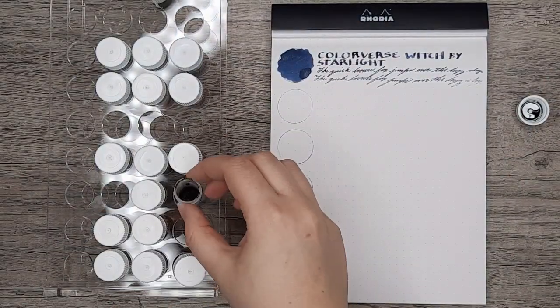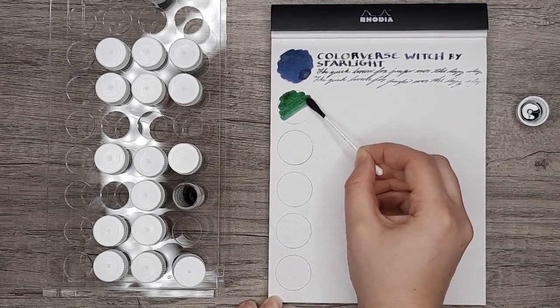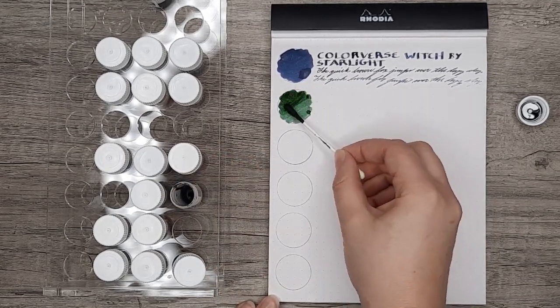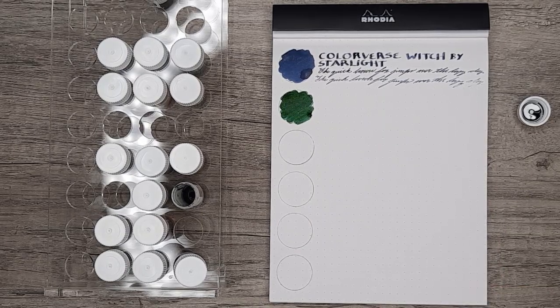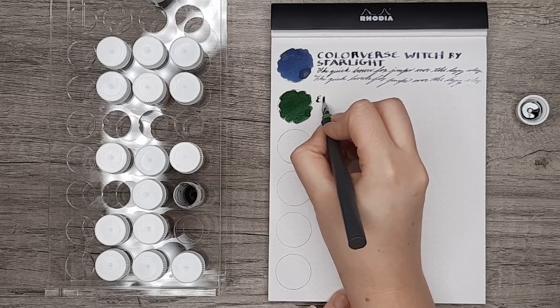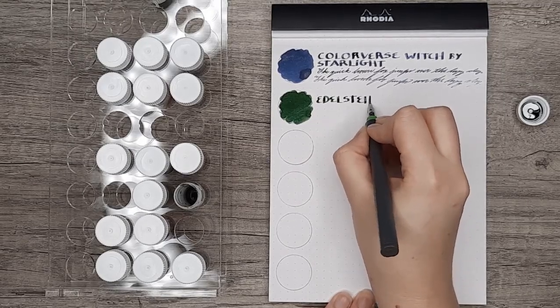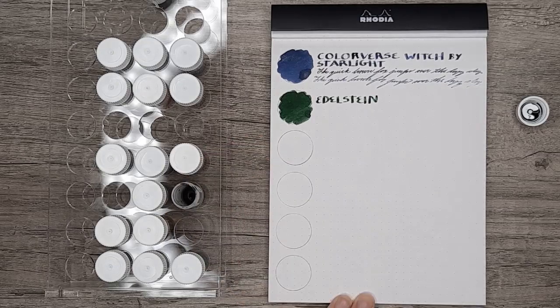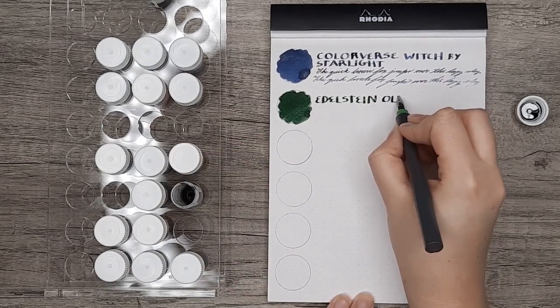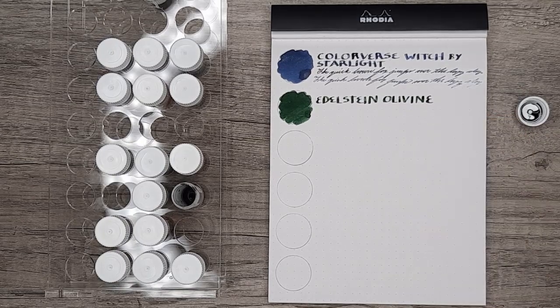Next up is Pelican Edelstein Olivine. I had high expectations for this ink, but I wasn't really all that impressed by it. It's too much of a forest green — I thought it would be a little bit more of an olive tone, and it didn't really get there for my preferences. But as it is an Edelstein ink, it is a lovely writer. So if you do like this color, this should definitely work out for you.